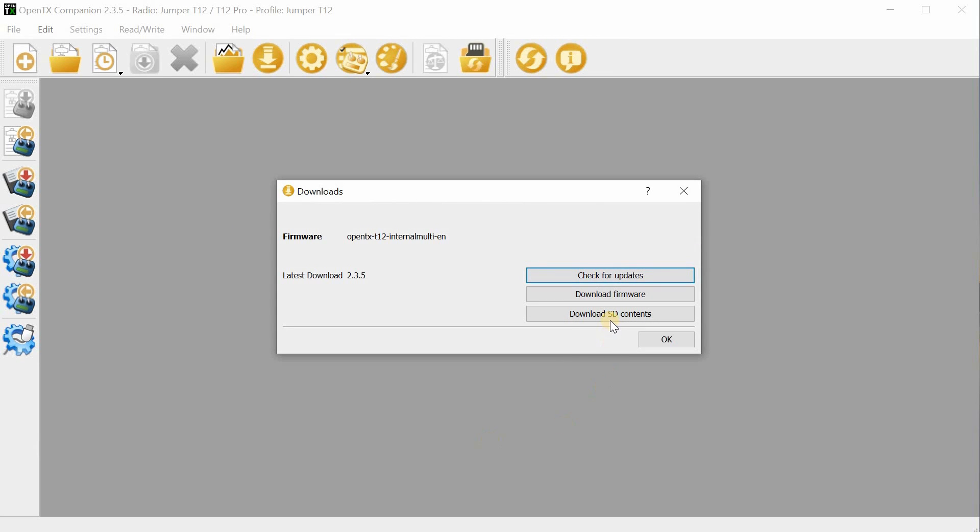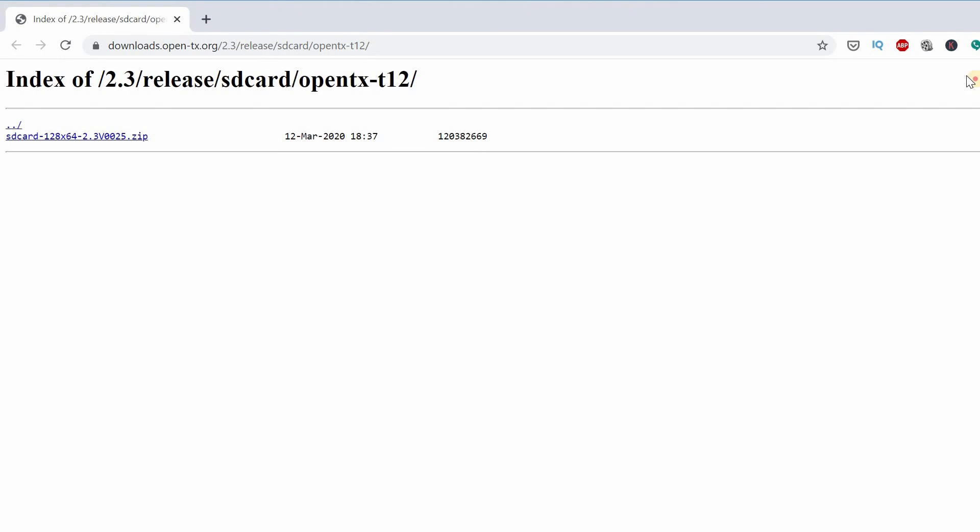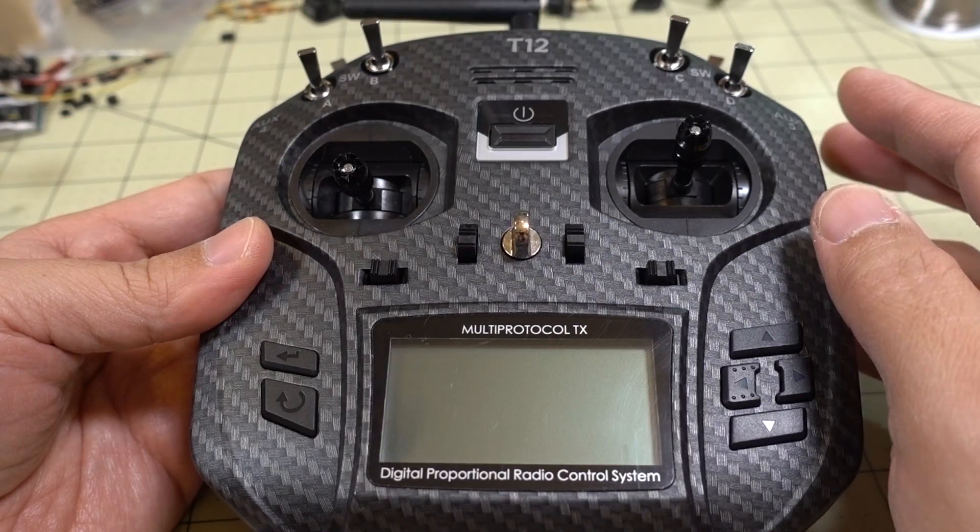The next thing you want to do is download the SD card contents. That usually has the sound files and other things like scripts that you want to download to the SD card. That should download the matching version that will match the firmware you just downloaded.